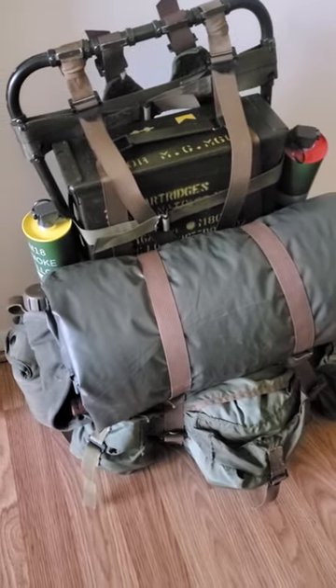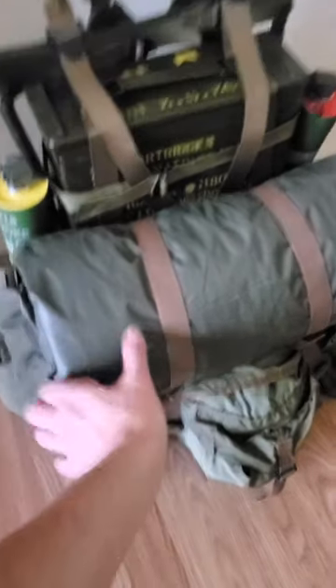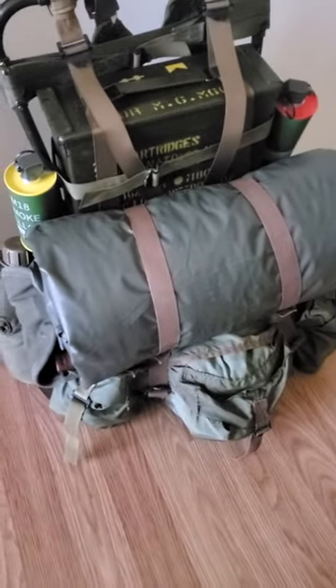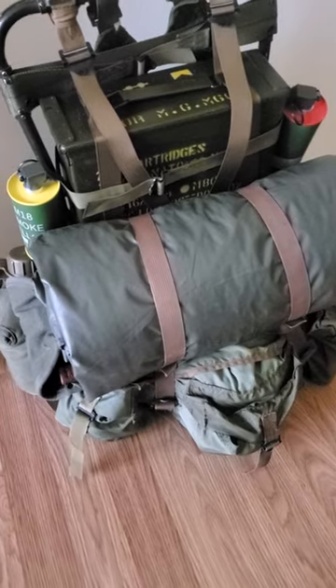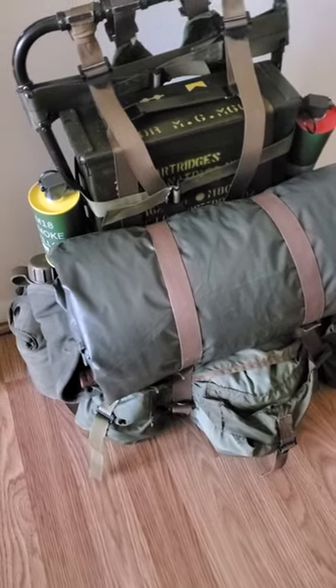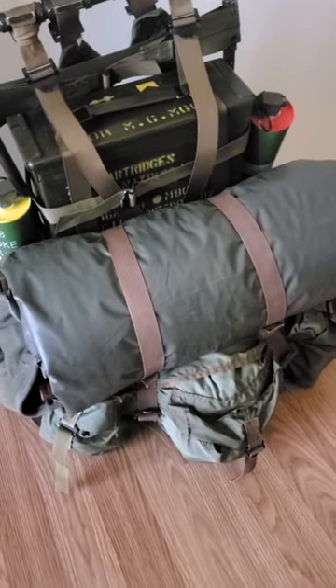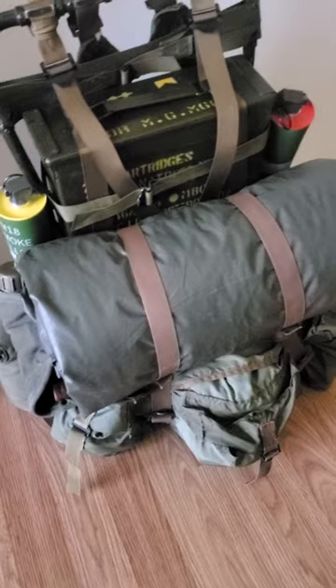So it's a P65 lightweight rucksack, and right here I have my poncho roll set up. I have my poncho liner wrapped in my poncho, and it is a center seam poncho liner. What's interesting is that it was actually made in Vietnam, so I think it's actually really cool.